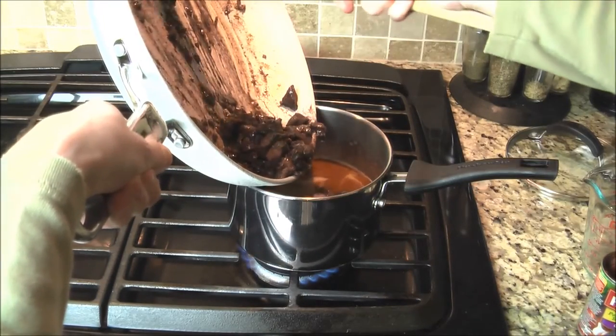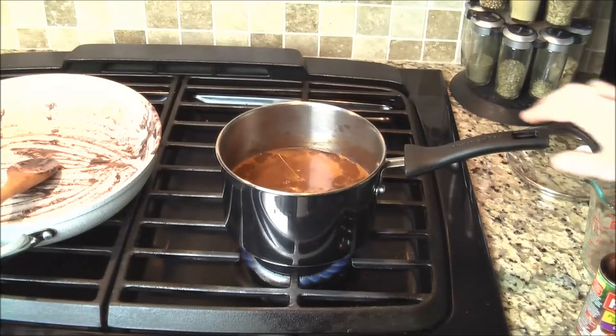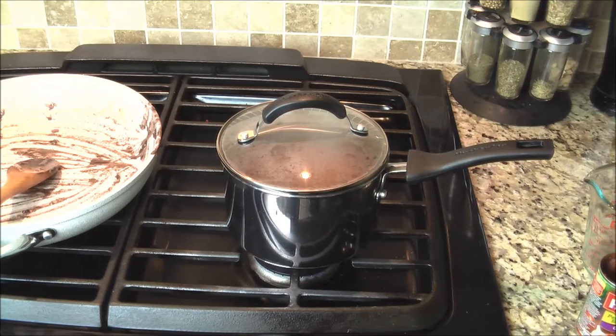Then add your browned chuck beef. Once it comes to a boil, cover it up and turn down to simmer. Simmer it for two hours.